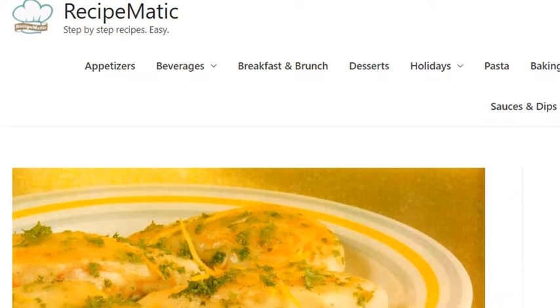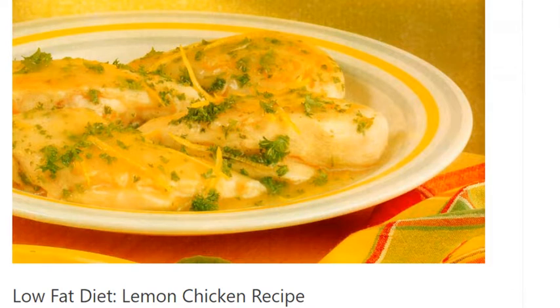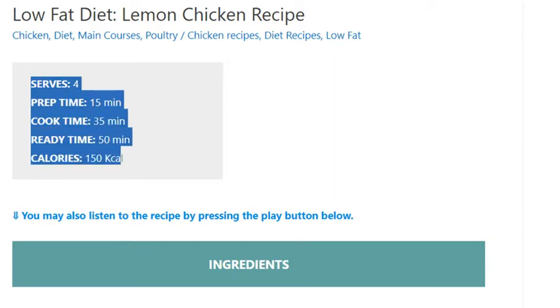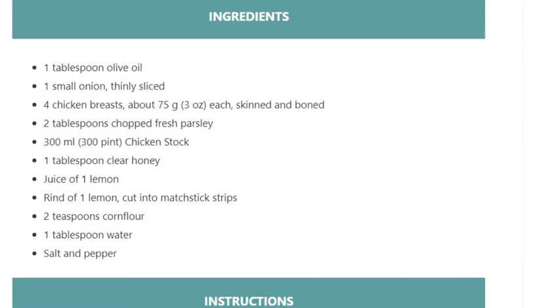Low-fat diet lemon chicken recipe. Serves four. Prep time: 15 minutes. Cook time: 35 minutes. Ready time: 50 minutes. Calories: 150 kcal. Ingredients: 1 tablespoon olive oil, 1 small onion thinly sliced, 4 chicken breasts about 75 grams (3 ounces) each, skinned and boned.